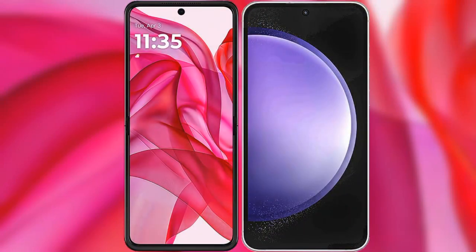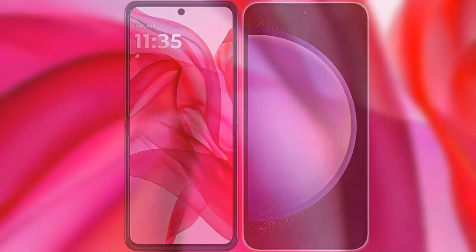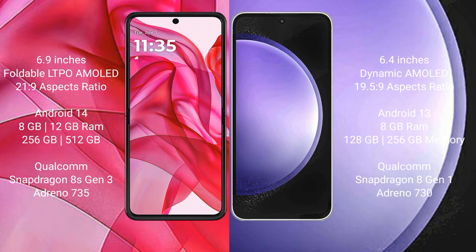I will compare the new Motorola RAZR 50 Ultra with Samsung Galaxy S23 FE. Motorola RAZR 50 Ultra comes with a 6.9-inch foldable LTPO AMOLED display and aspect ratio 21.9. Samsung Galaxy S23 FE has a 6.4-inch Dynamic AMOLED display and aspect ratio 19.5:9.